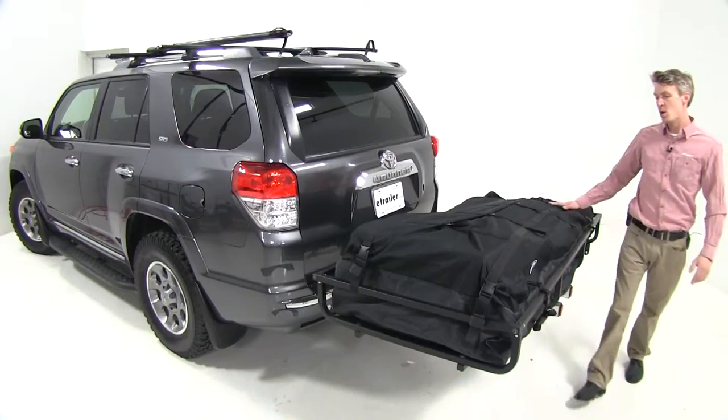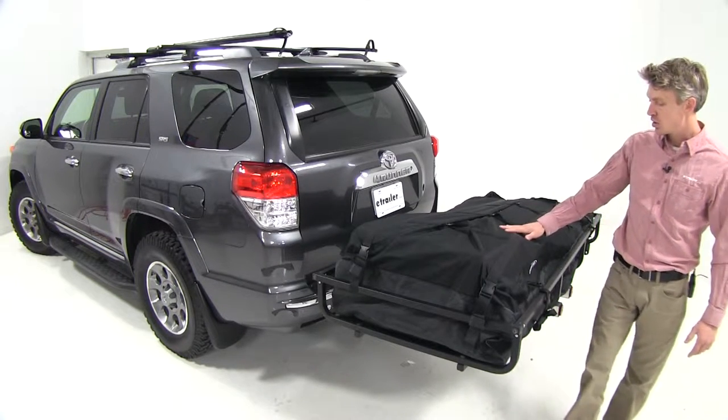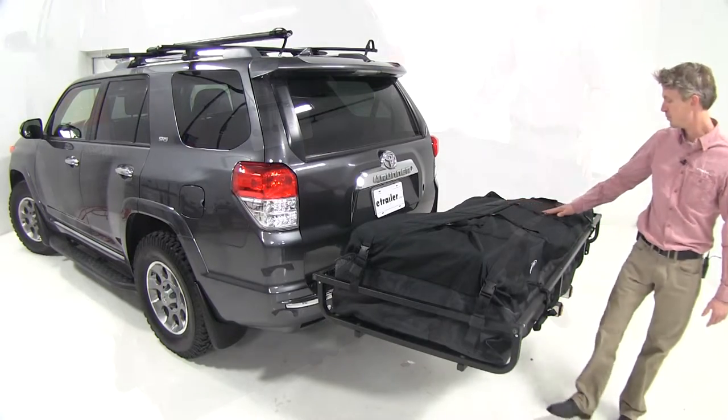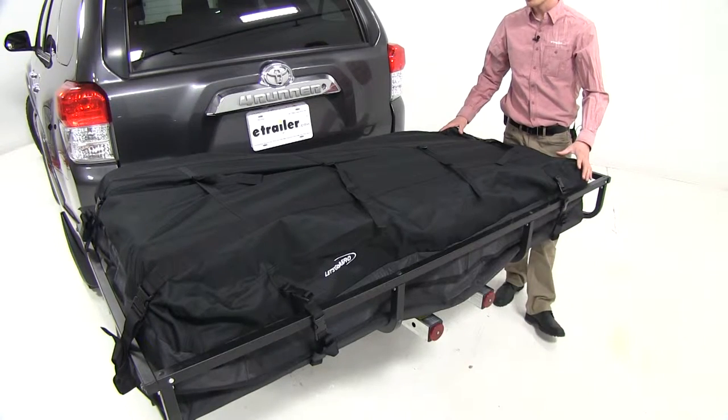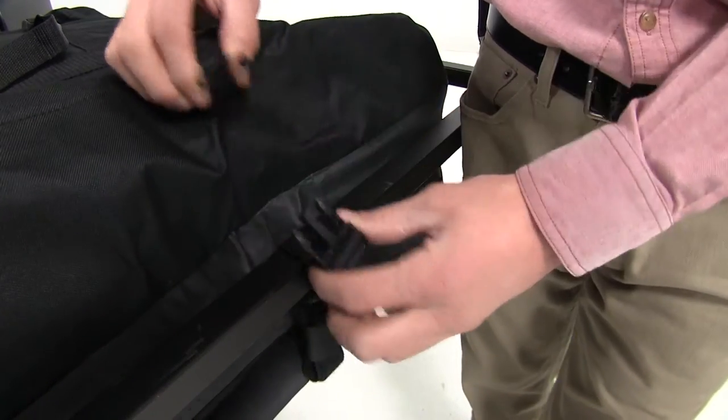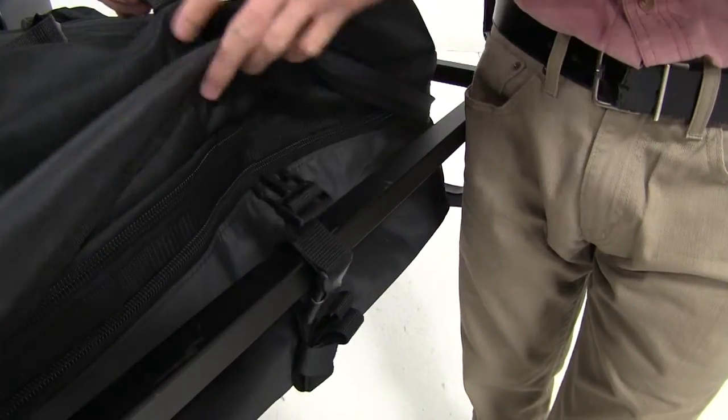This durable water-resistant bag is designed to fit perfectly in your gear cage. It protects your cargo and gear during transport. 8 straps secure your cargo bag to your cargo carrier, and each strap features a quick release buckle so you can easily gain access to your cargo.